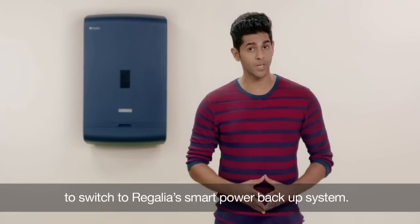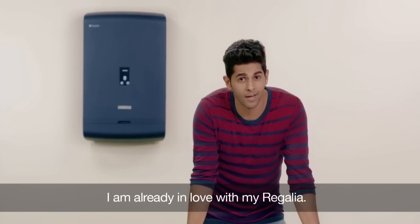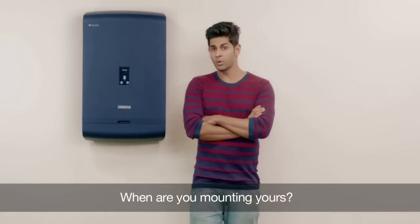And this is all it takes to switch to Regalia's smart power backup system. So guys, I am already in love with my Regalia. When are you mounting yours?